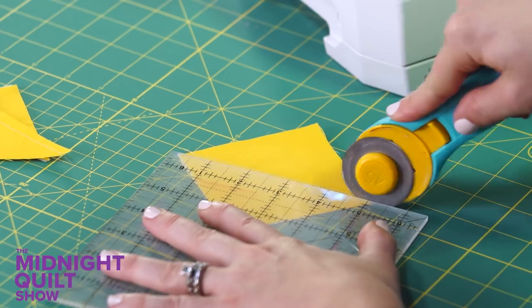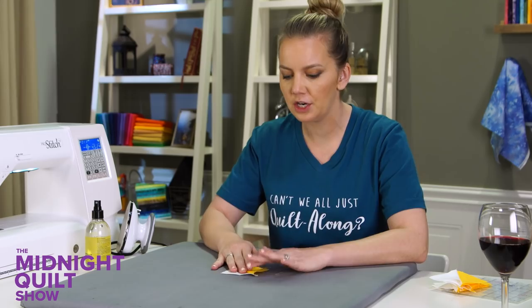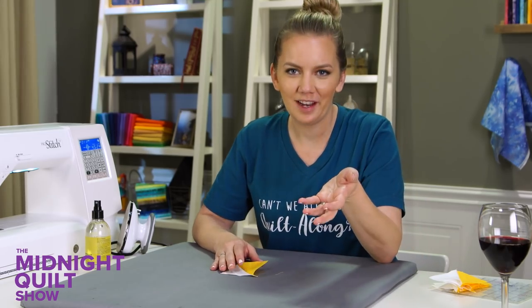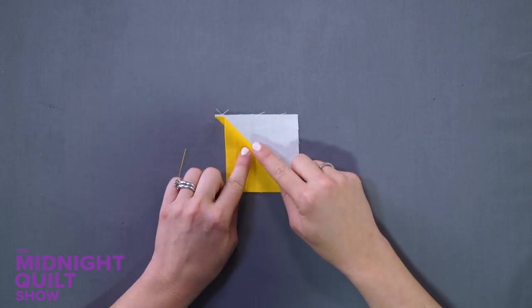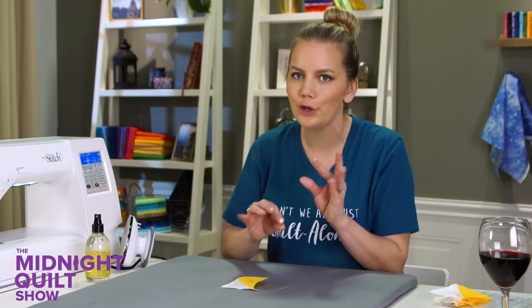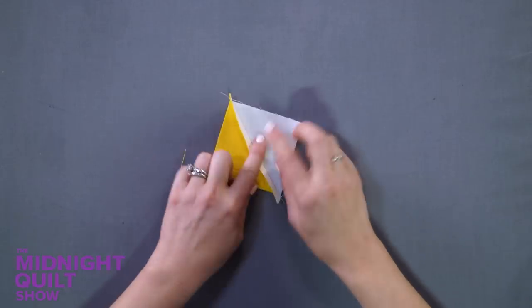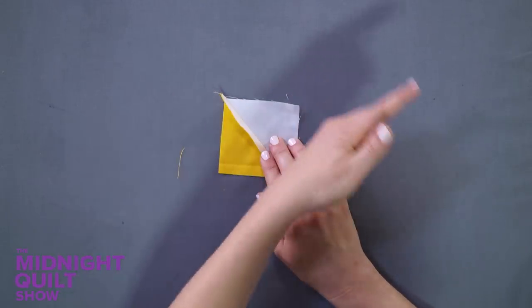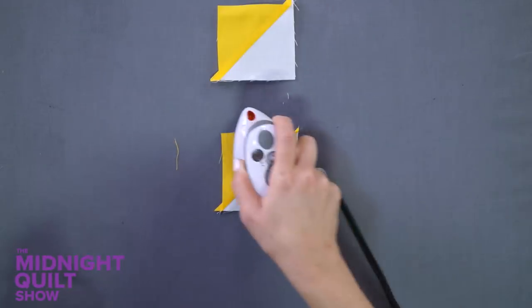Now it's time to snip them all apart and trim right on that line. I have my adorable half square triangle block. Pressing is something I don't usually take into a lot of consideration, but when I'm using white fabric I really want to press to the darker side — we press to the dark side out here. If I press to the white you're going to see strips of color show through, and it won't be noticeable until you start quilting. So I want to make sure I press to the colored side and that there are no threads working their way over — that just makes for a cleaner result.